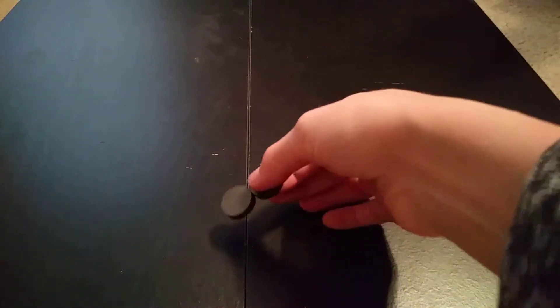So magnets stick together and you can rip them apart too. You can make a little magnetic spinner — well, that one went across the room!